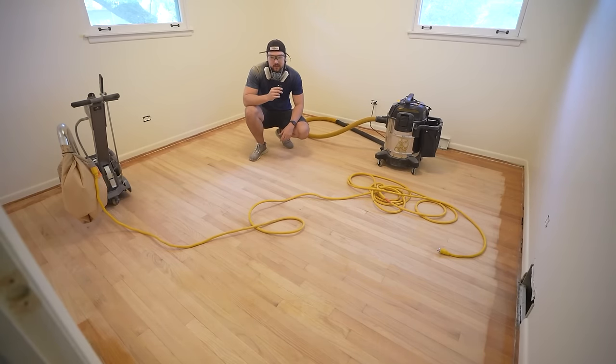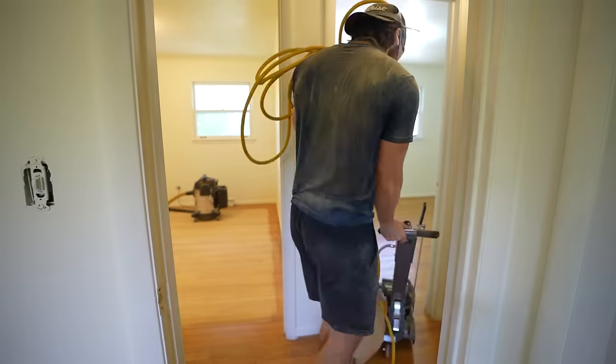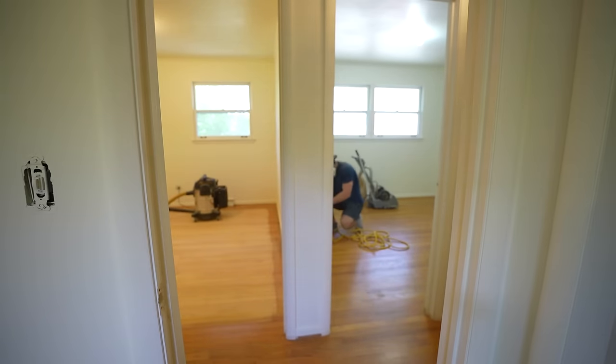The first bedroom is done. Honestly it wasn't too bad — there's a slight learning curve but once you get it, it's pretty easy. You just want to make sure that you're holding it pretty firmly when you get that drum sander on the hardwood, and you want to make sure that you go with the grain. It's pretty satisfying watching it go from the orange color to the raw wood. Let's move on to another bedroom.